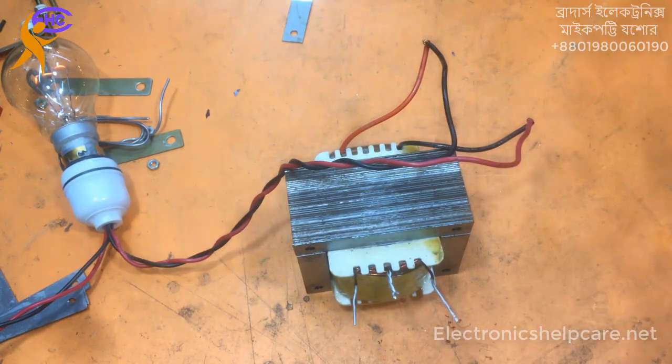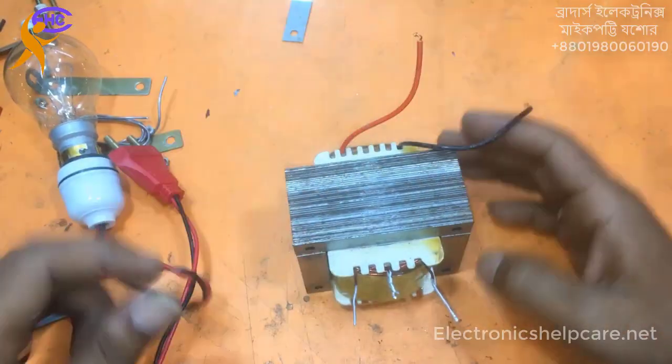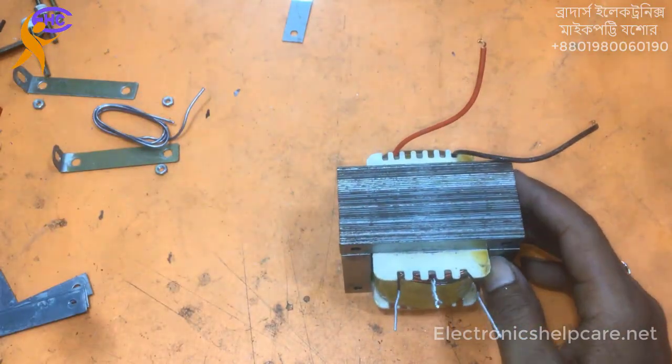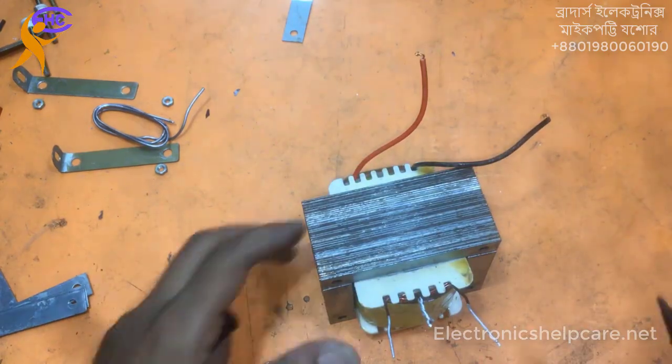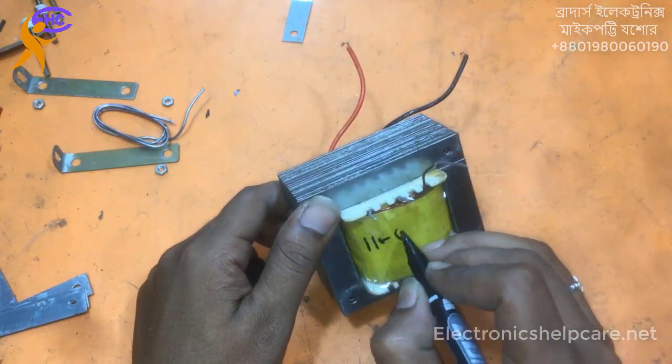Thank you for watching. For any kind of transformer modification, you can contact us from the screen number and from the comment box. They have our number. It's Gravely Connects MicroTik, Joshua.